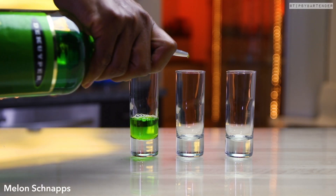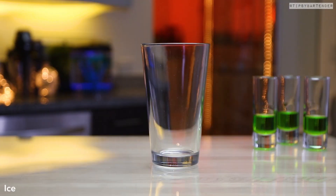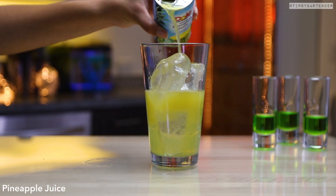So let me show you how we made this. We start off with some melon schnapps. Beautiful. Push those to the side because we're gonna make something that goes on top — something that should float on top — which is a mixture of sweet and sour and pineapple juice.